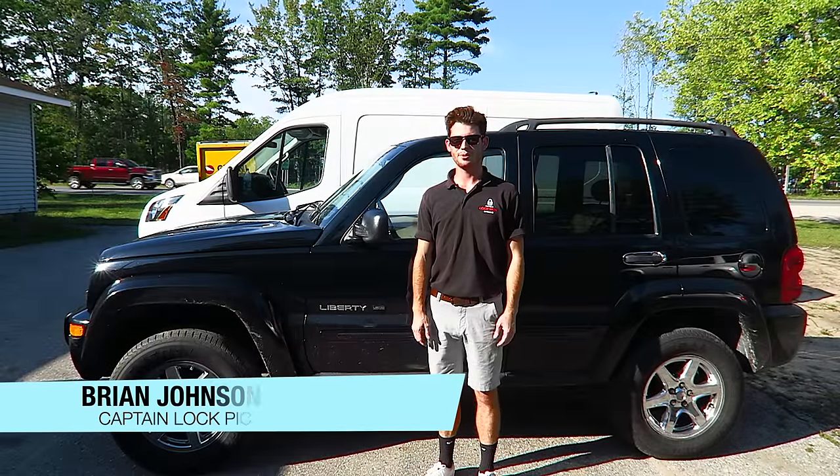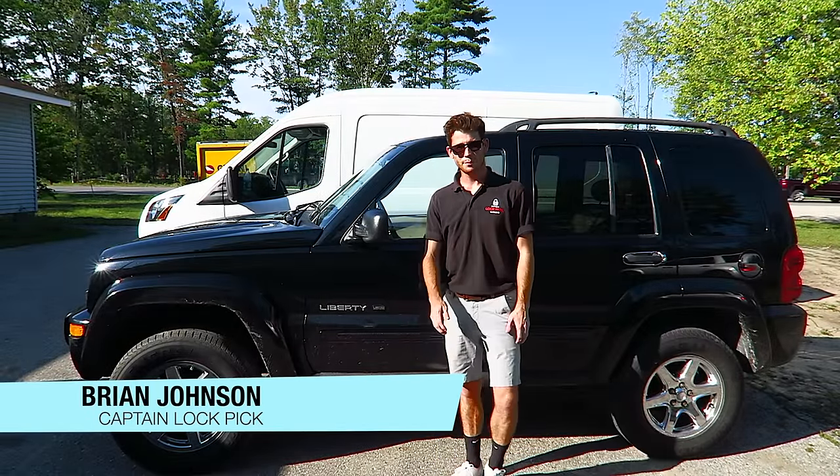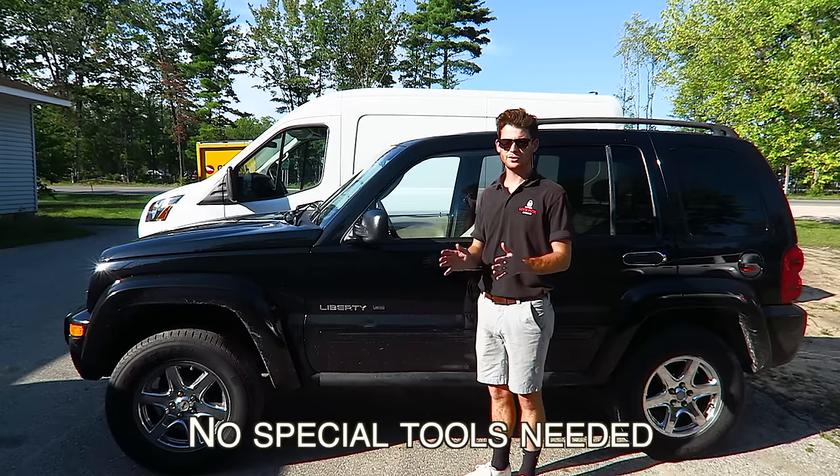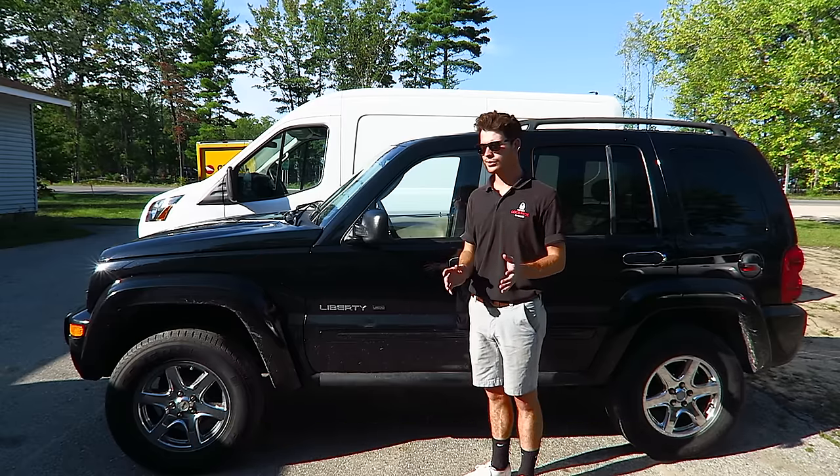Hi, my name is Brian Johnson, owner and operator at Captain Lockwood, and today I'm going to be showing you how to unlock this vehicle with no special tools. The only thing we will be using is a shoelace.